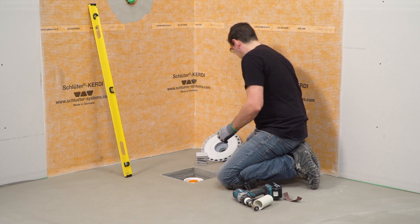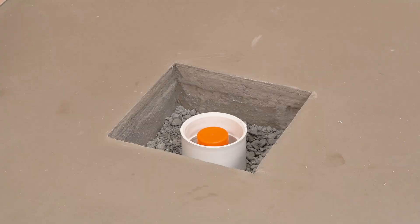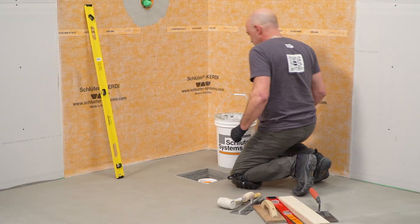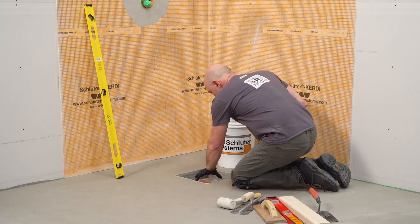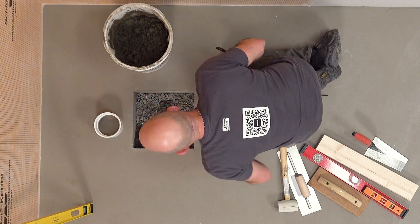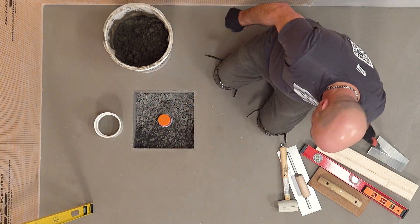This will provide enough space to house the drain body while ensuring proper support for the tile assembly. You can verify there is enough space by dry-fitting the form around the drain before filling the box-out. It is recommended to maintain the opening the full depth of the concrete slab to minimize the risk of making the opening too shallow.